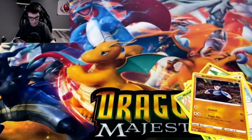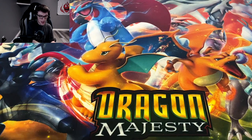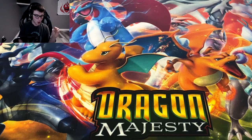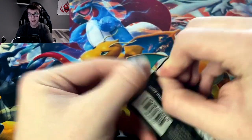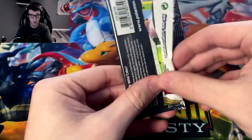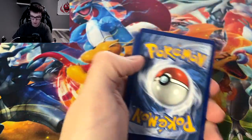And we got the holo Magearna. Honestly don't know much about that Pokémon because after Diamond and Pearl — after that Gen, after Sinnoh — I really stopped following Pokémon. I'm trying to get back into those games I missed, but I really fell off at one point.